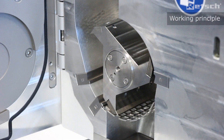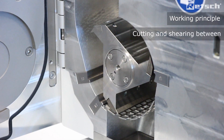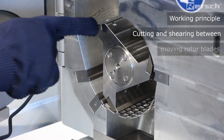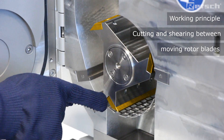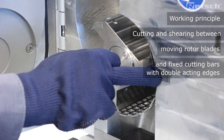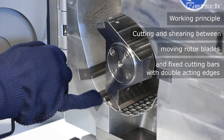The modus operandi of the SM300 exploits cutting and shearing forces. Here with the parallel cut rotor we see one, two, three moving blades and one, two, three fixed cutting bars, all three of which have double acting edges.